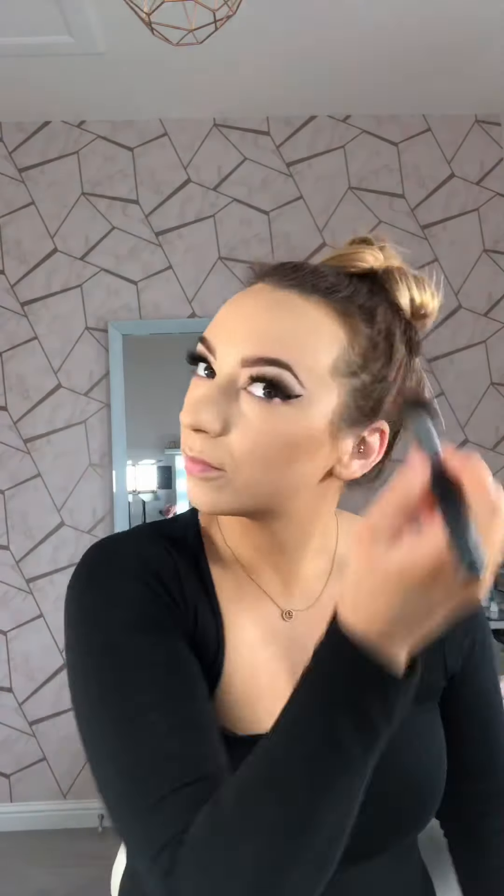Next I'm going to add some definition to my face with a light contour using the Chanel Soleil de Tan Bronzing Cream. This is an absolute favourite product of mine — it's so good to have summer, winter, any time. On holiday I like to just use this and really nothing else on my face. Then just blending that in with the same beauty blender, before adding in my concealer to highlight the areas that I want highlighted.